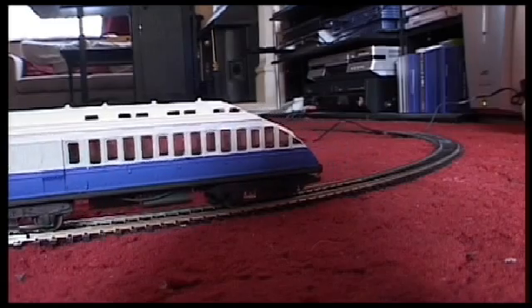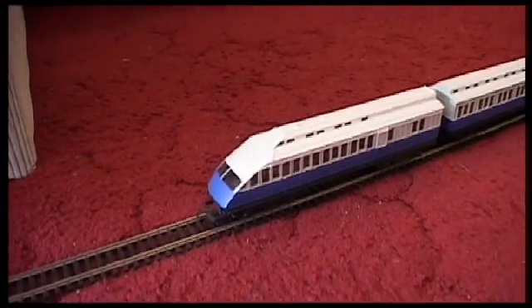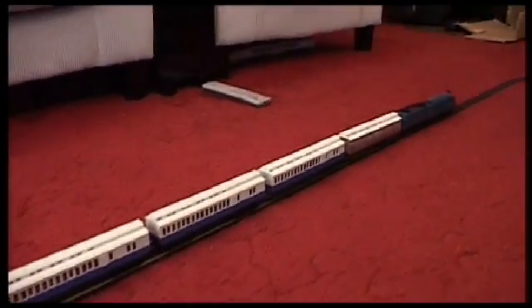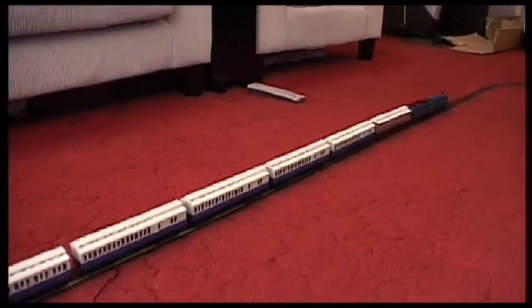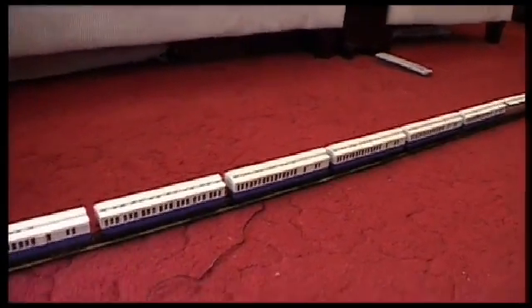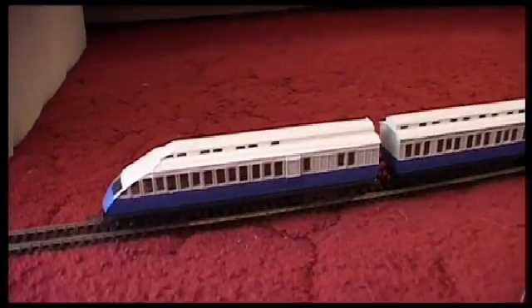And that's streamlined like this. So this is the configuration of the Mallard during its record run, as far as I can work out using the internet. If you know differently, let me know. It's a dynamometer car followed by six coaches, and they would have been this sort of colour — two-tone blue — as far as I can work out as well.